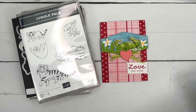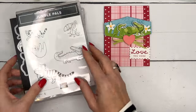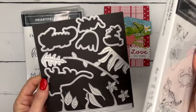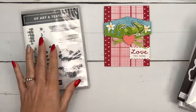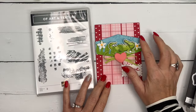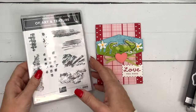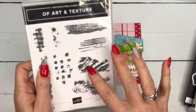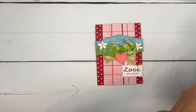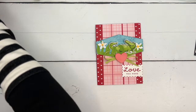We're going to make a little Valentine's card with our cute little gator. We're using the Jungle Pals, the Jungle Pal dies, and the Heartfelt Hellos, but I'm also going to use the Art of Texture stamp set on the blue piece. It's an online exclusive — you won't find it in the catalog but you can find it online. It's a great texture stamp set. Let's get started with our gator.